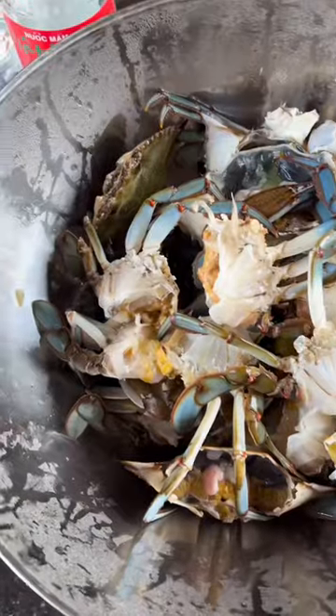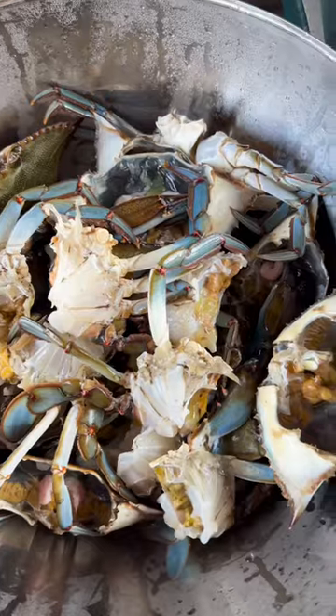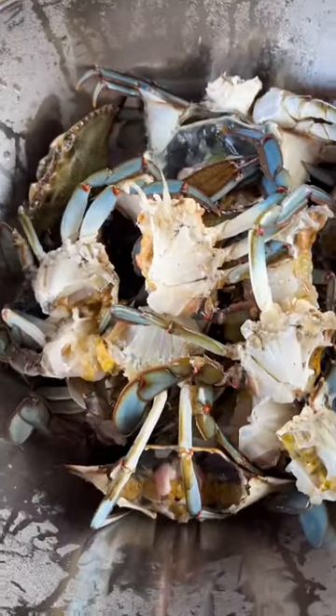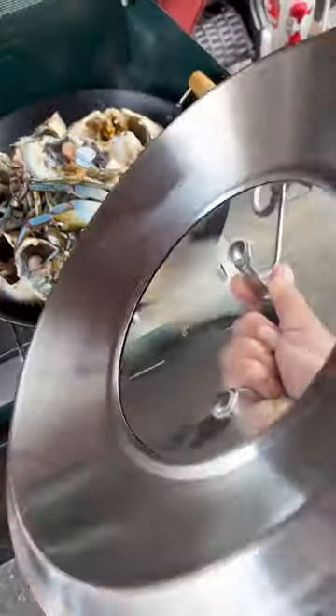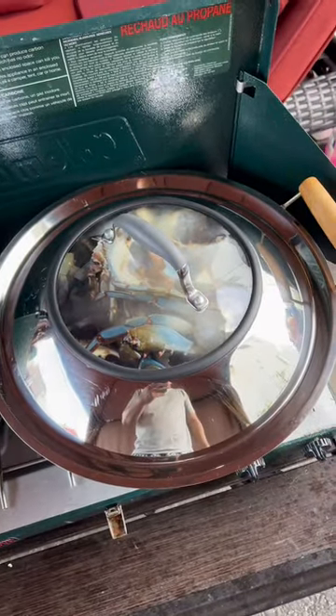Let that all meld. It's about 10 blue crab that I cleaned and ripped in half, took out the gills. Grab your lid, 20 minutes, and it should be done.